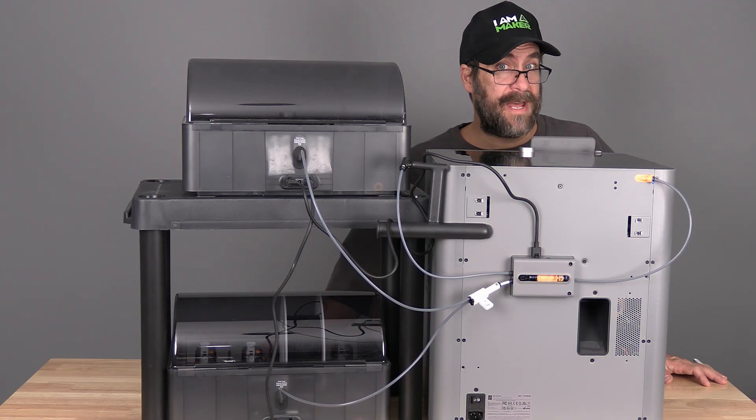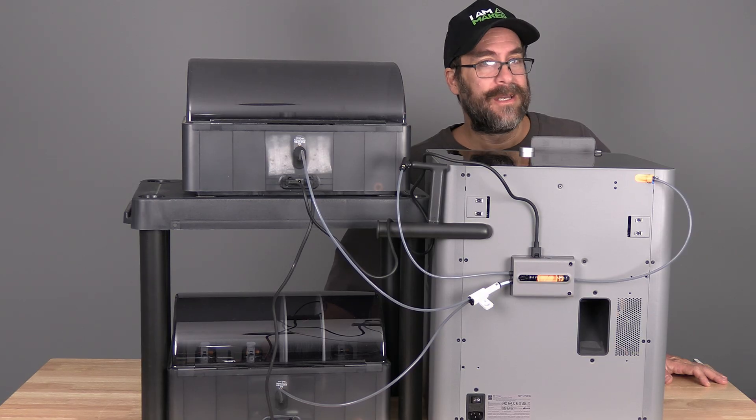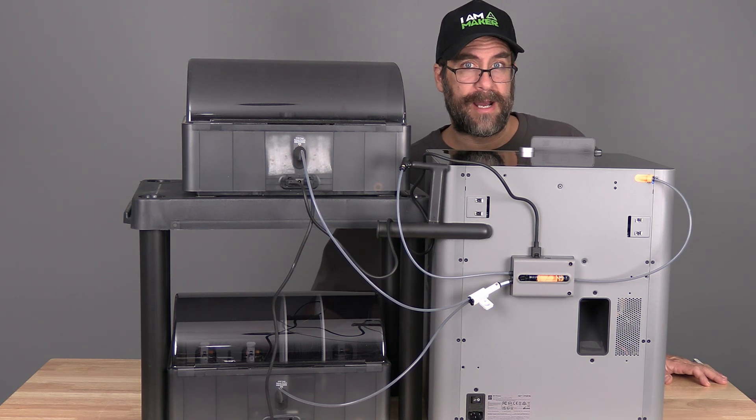Using this method, you now have two AMS and the external spool holder connected to your P2S. You may daisy chain up to four AMS into that four-way hub.